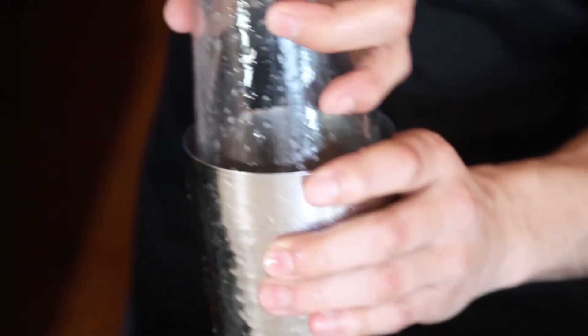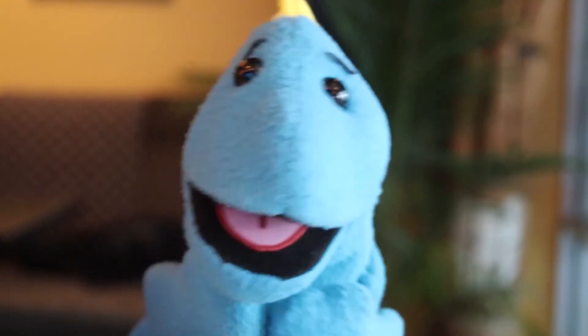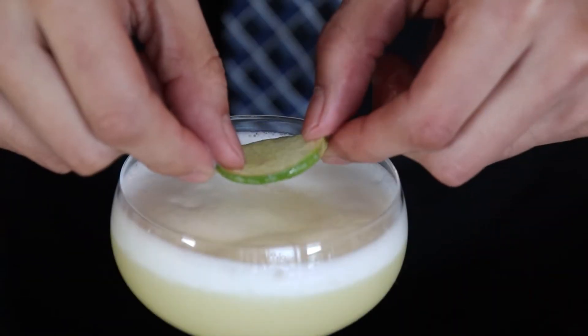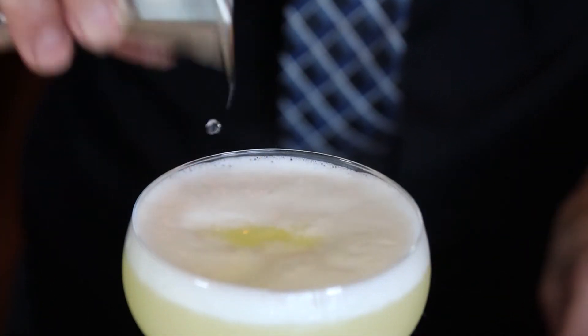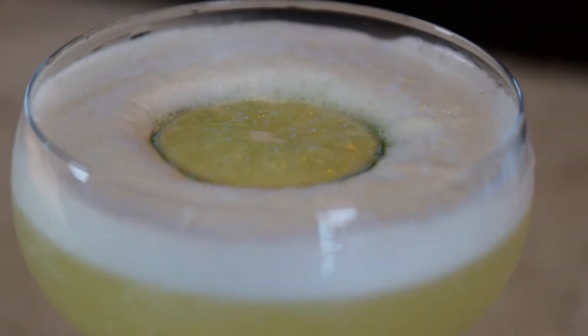Now you're gonna pour in a little bit of ice and give this a good shake for about one minute. And don't forget to smile. You're gonna pour out that ice water and strain your drink, and now you're done. Ain't she pretty? You can put either three-quarters or one ounce of soda water to balance everything out. Now it's perfect.